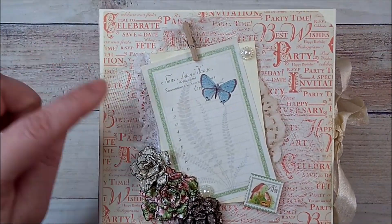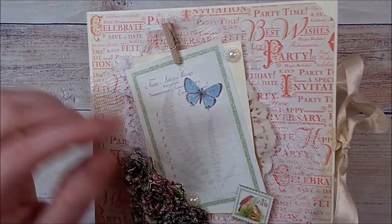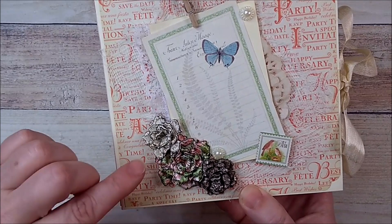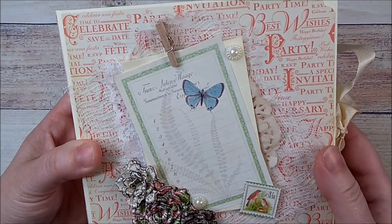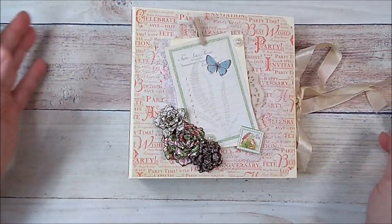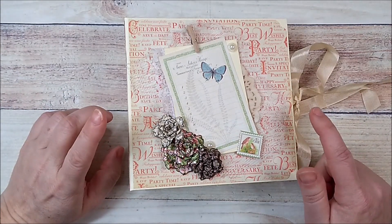Here on the front I have a little cut apart layered on some cream cardstock. I added a tiny clothespin, some lace, a doily, and some cheesecloth. I added Heartfelt Creations flowers that I punched out with the stamps and dies. I also used a little stamp and added two little blank pieces from my stash. I used a seam binding closure on the side, left plain, and the back is plain as well.